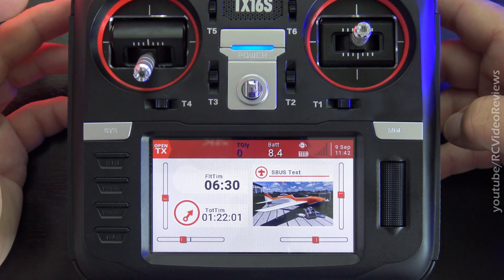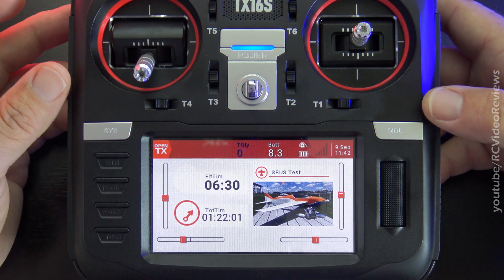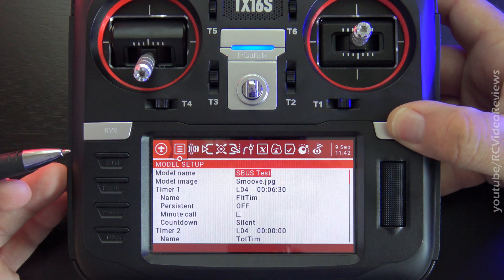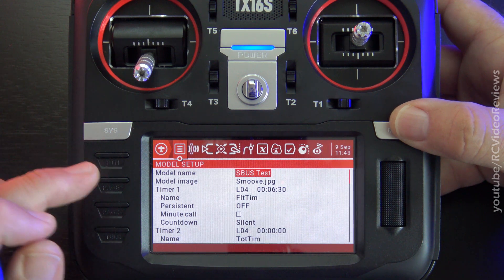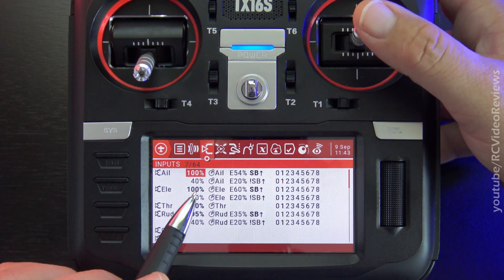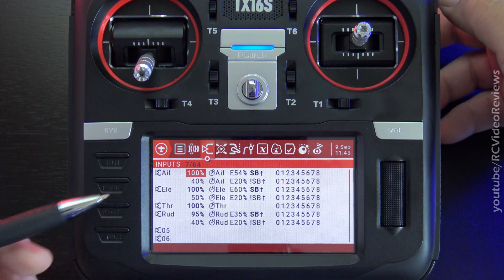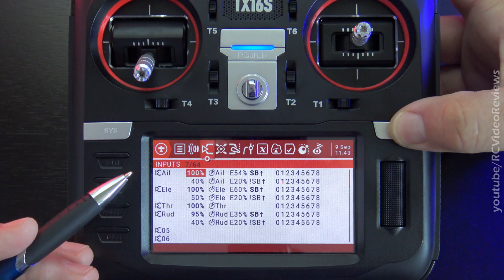The first shortcut I want to show you has to do with the channel monitor screen. Every time I do this on a configuration video, somebody invariably asks, how'd you do that? Here's the trick. When you're in the model setup — I'll press the model button to get there — if you're navigating around and working with things like your rates or mixer lines, a really useful feature is to bring up the channel monitor so you can see the impact of the changes you're making. You do that just by pressing the model button.